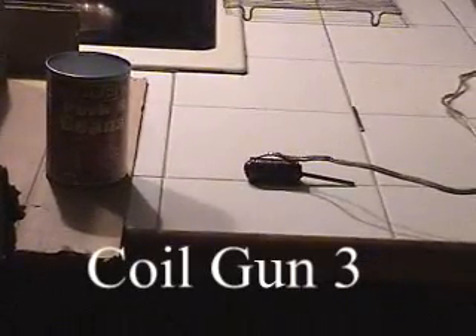I decided it was time I move on up from soda cans to pork and bean cans. So here we are with a bigger 300 volt power supply in my latest coil, and we're going to shoot a pork and bean can here.